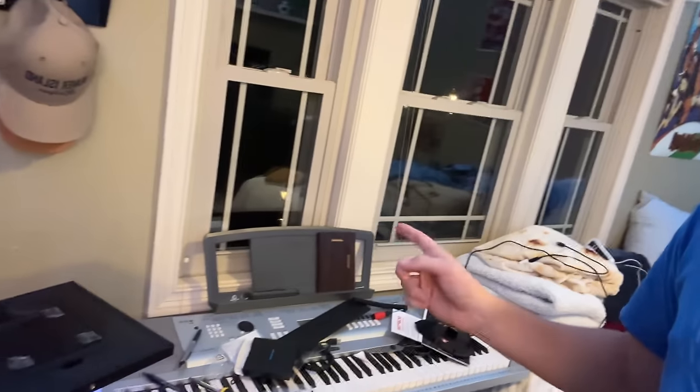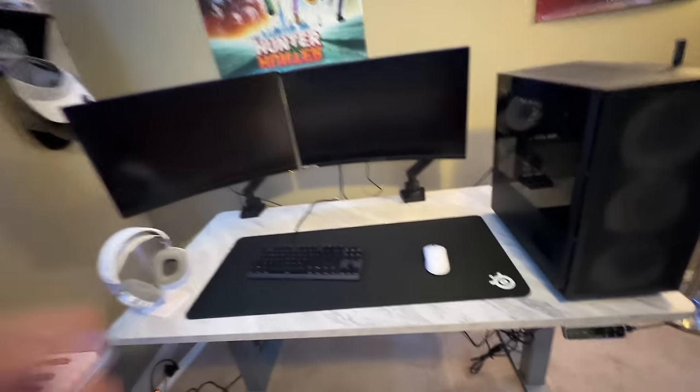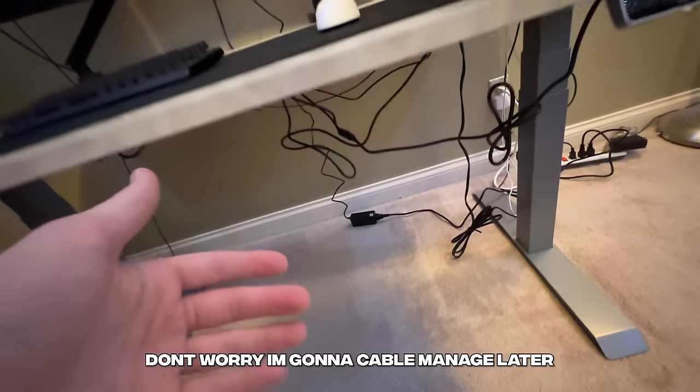I think it's best to end up putting it right there so it can still be pretty much part of the setup. I'll see you guys back in a couple of minutes when I'm done connecting all the cables. Everything is plugged in except for our mic that's still sitting over there — don't worry, I'm going to cable manage later.